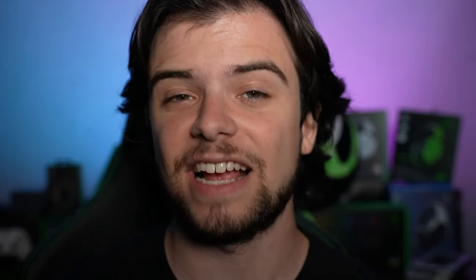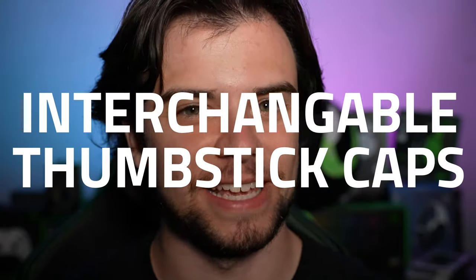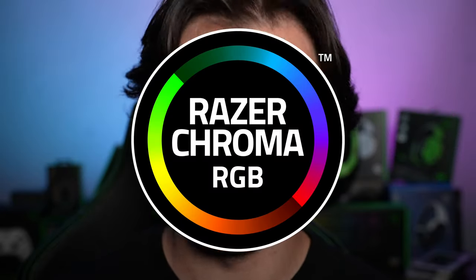Next up, we got the Wolverine V2 Chroma. It's got six additional multifunction buttons, interchangeable thumbstick caps, improved ergonomics, and, of course, Razer Chroma RGB.